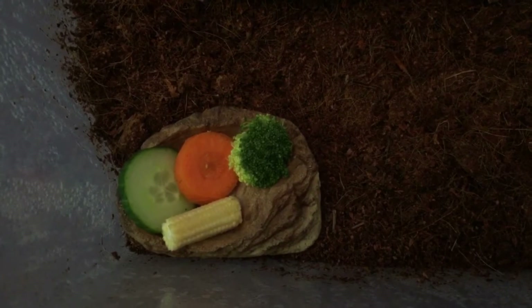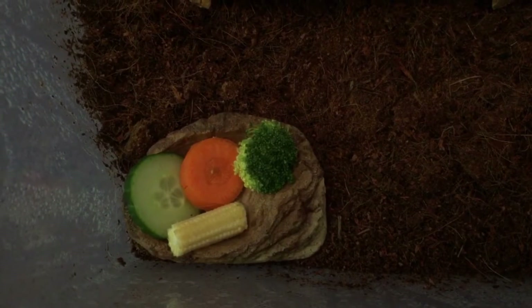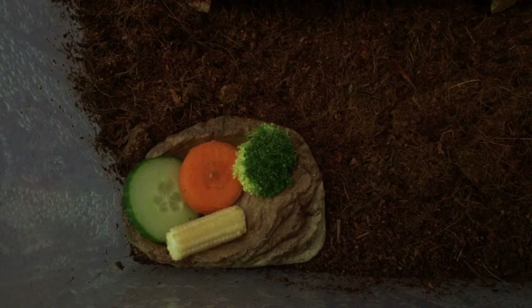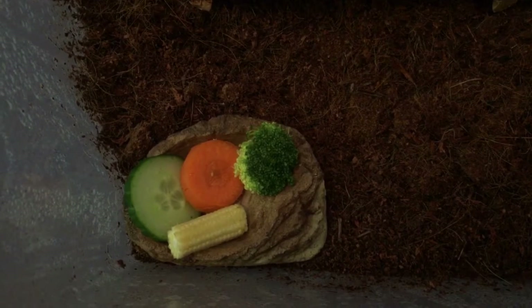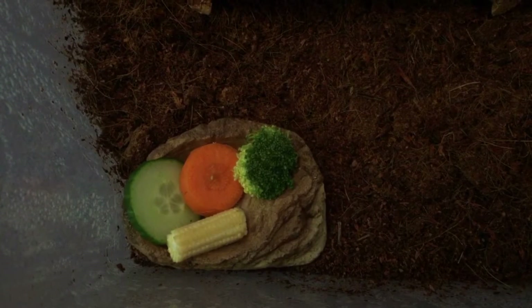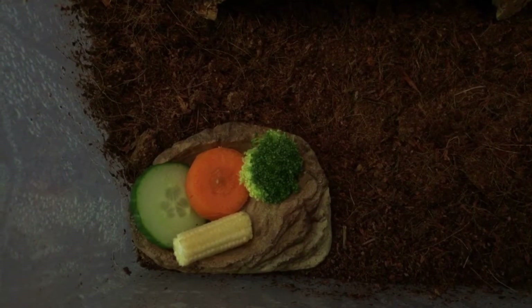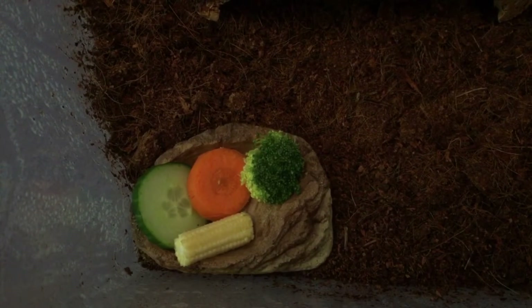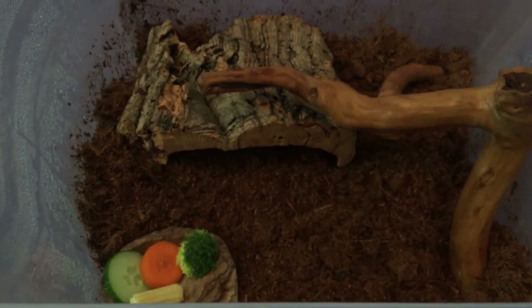Next you're going to want to give your snail some food. Snails can have a lot of different fruits and vegetables — if you google it you will find a wide variety of things that they can and can't eat. I like to put mine in a little food dish just to keep it cleaner. I'll just have some cucumber, carrot, baby corn and some broccoli in the bowl for my snail.